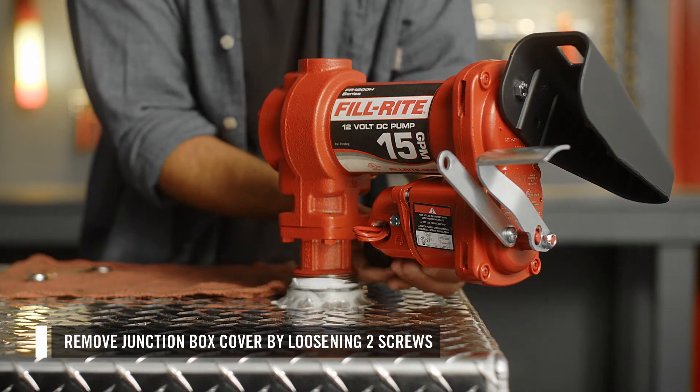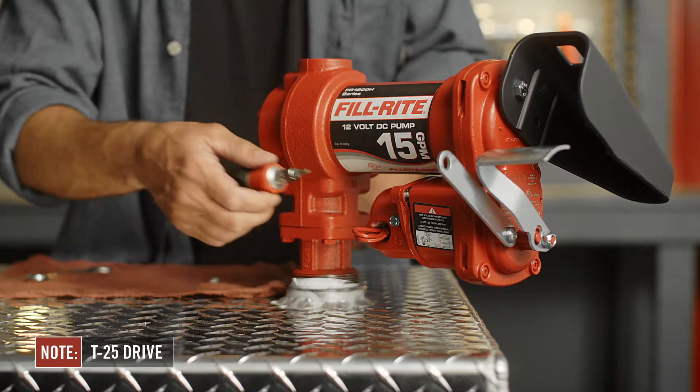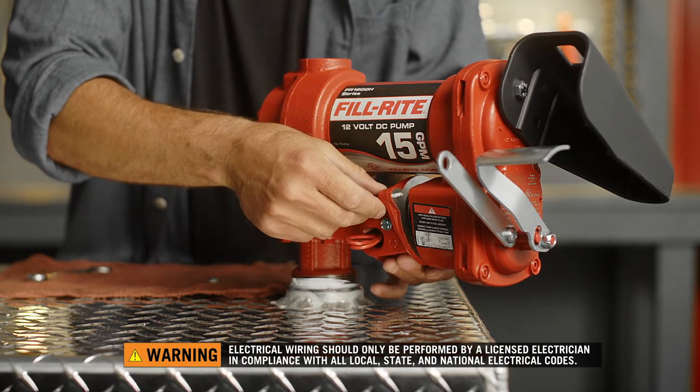Once the pump is secured on the tank, you can remove the junction box cover by loosening the two screws. Make sure all pumps are wired by a licensed electrician in compliance with all local, state, and national codes.